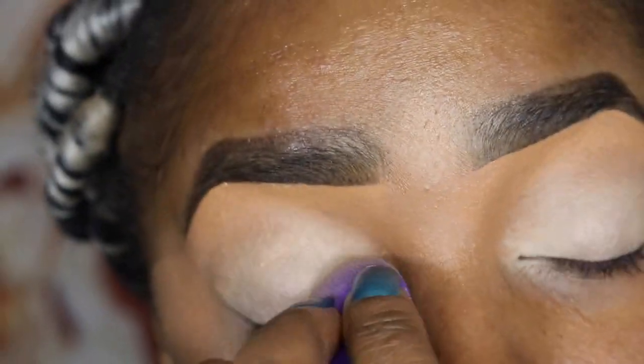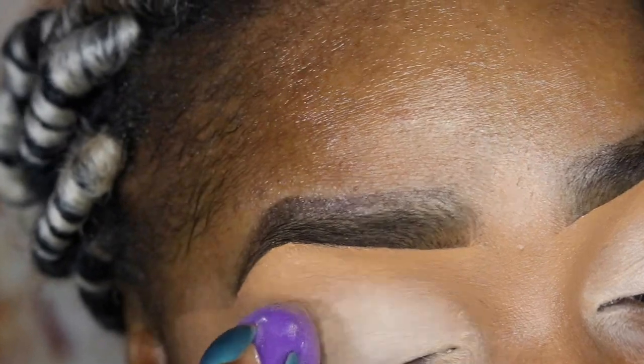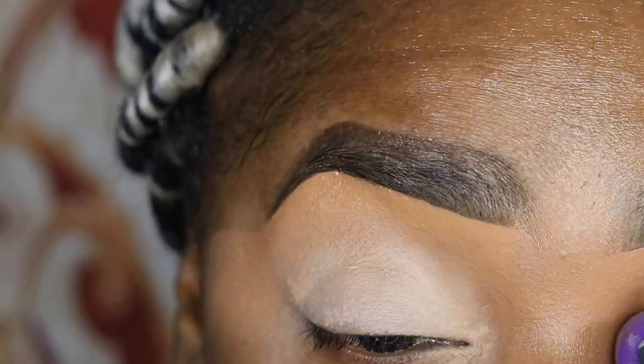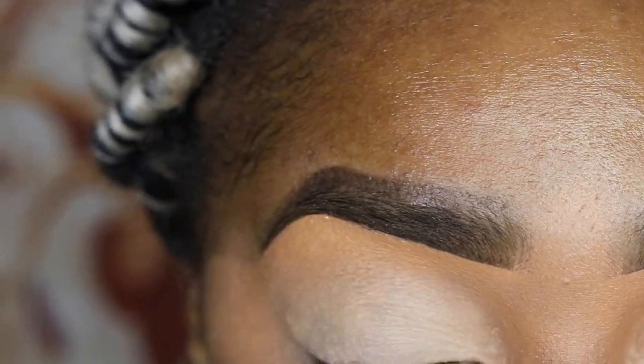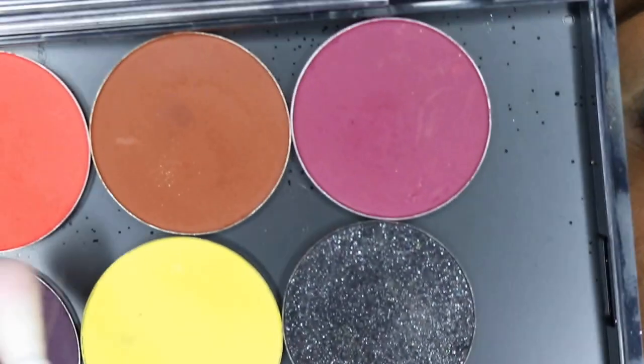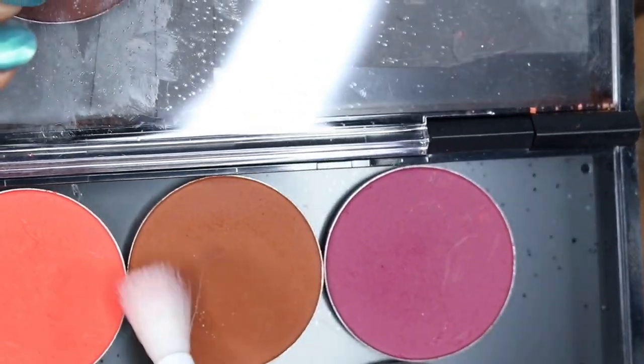I already primed my lids and eyebrows off camera. Now you just see me putting a little bit of milk from NYX all over the lid. What this is going to do is act as a base for the eyeshadows I'll be using, because I'm going to be using really colorful eyeshadows today.